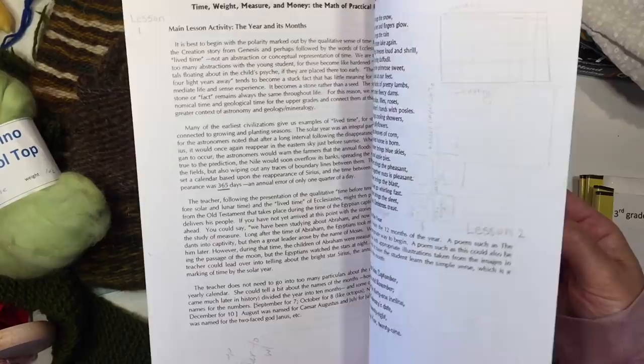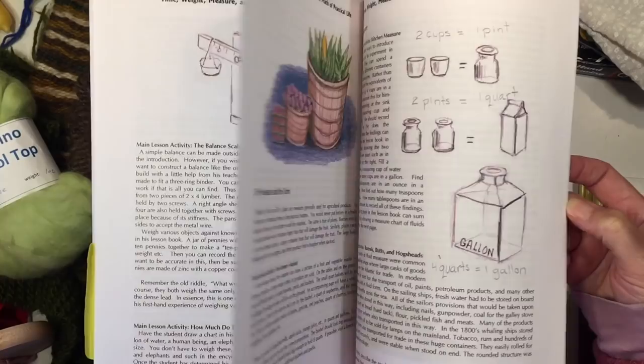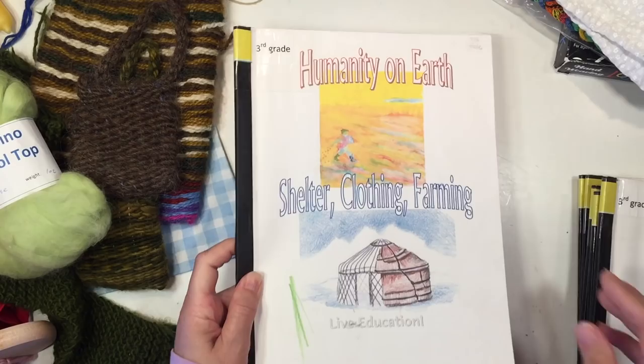The math block for this year is time, weight, measure, and money — the math of practical life. This goes through linear measurement, time, and money, as well as continuing with the four basic math operations, getting a bit more complicated since they were previously introduced in first grade. You also want to keep up with your daily math and your mental math.